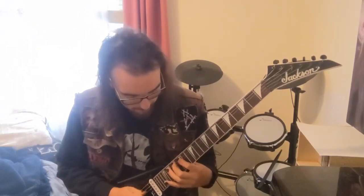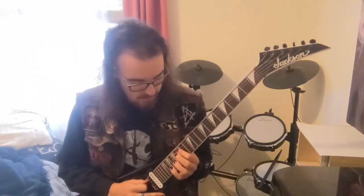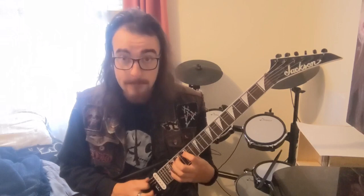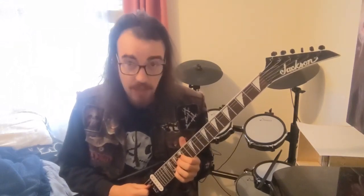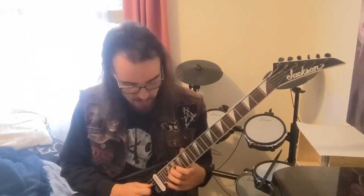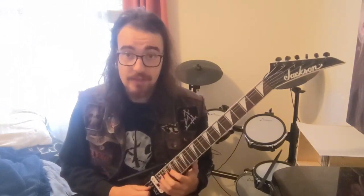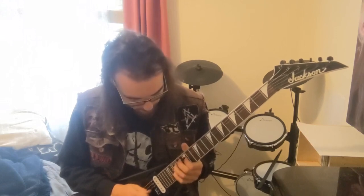Then we move down to the 15th of the A string: 15th, 17th, 18th. Then drop down to the D string and do the same — 15th, 17th, 18th. After that, we hit what was it — the 20th, then 22nd, then 24th. All together, that's the first half of the solo.